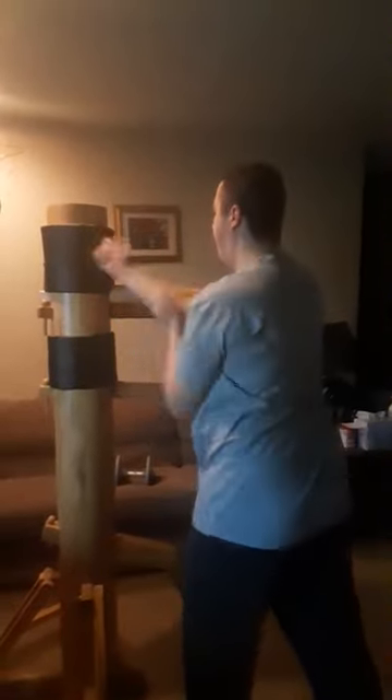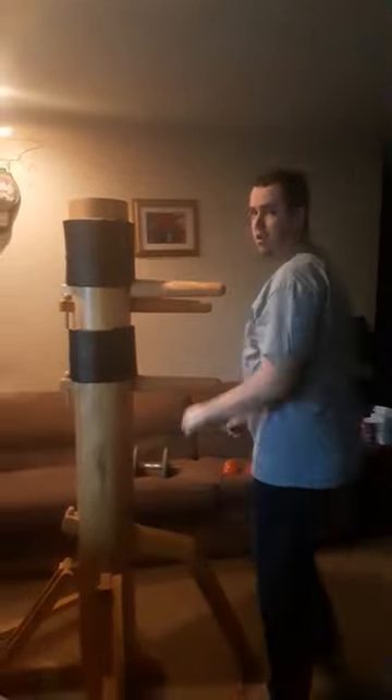Then you can work on a drill going up and then down. And that's how you do a chain punch — Ling Wang King.